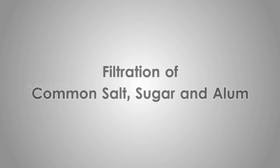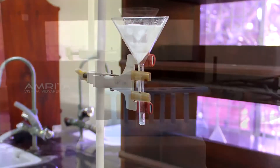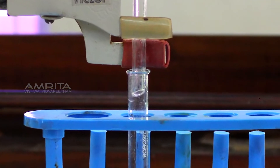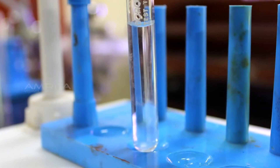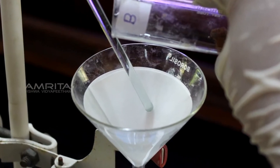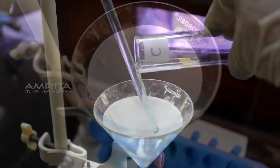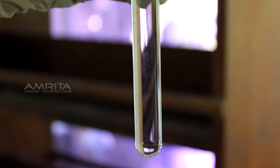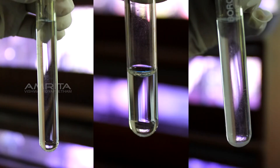Filtration of common salt, sugar and alum. Take a funnel, place a filter paper in it, and clamp the funnel to a stand. Place a test tube at the base. Pour salt solution from test tube A through the funnel — a clear filtrate is obtained with no residue on the filter paper. Repeat with sugar solution from test tube B and alum solution from test tube C; both yield clear filtrates with no residue. This indicates that solid particles cannot be separated from a true solution by filtration.